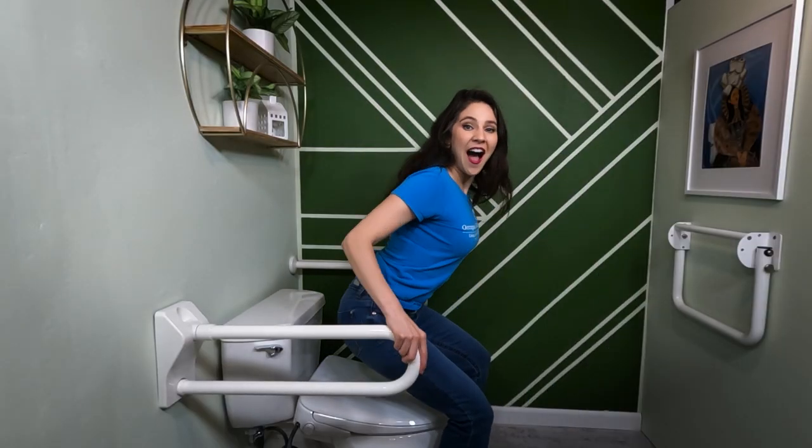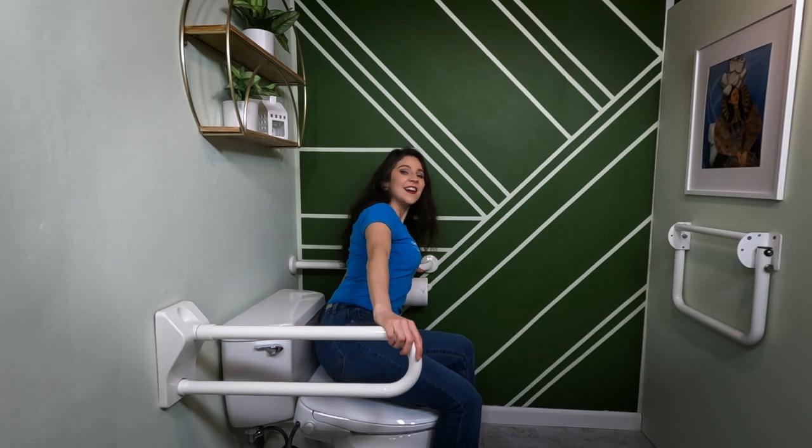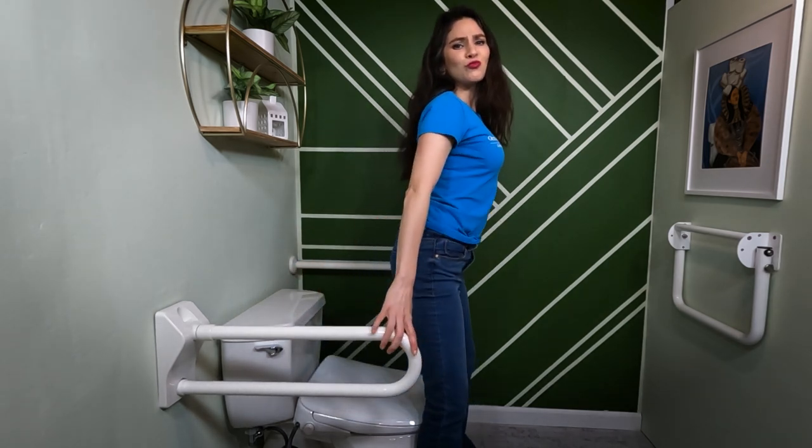Another product I think is essential after hip surgery is a grab bar. After hip surgery, you may feel pain and discomfort in your hip, which makes it very tempting to sit down quickly. Much like safety rails on a toilet seat riser, you can use a grab bar to slowly lower onto and stand up from the toilet. A grab bar next to your toilet also serves as a secure handhold while managing your clothing before and after using the toilet. There are many types of grab bars to match your bathroom aesthetic — head over to the Toilet Talk shop using the link below, and I guarantee you'll find something you like.